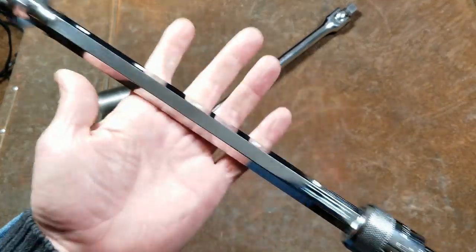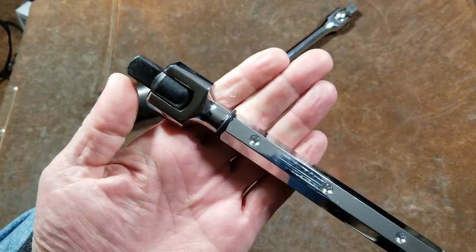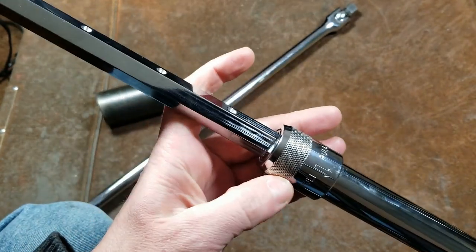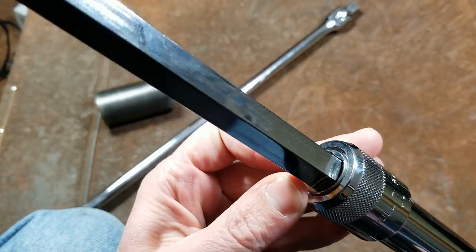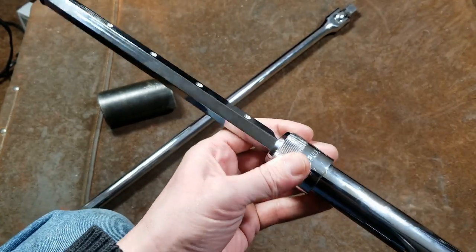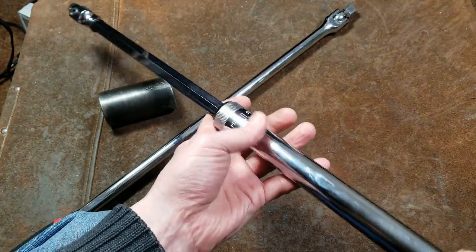I think why it would fail right there at the undercut — obviously it's turned down really pretty small for that O-ring — versus the pipe splitting is because the pipe probably would crack and split, but it has this thick collar to help back it up right here.